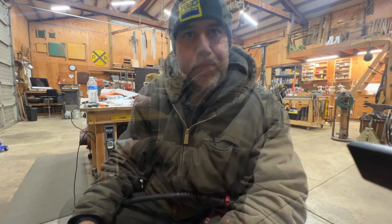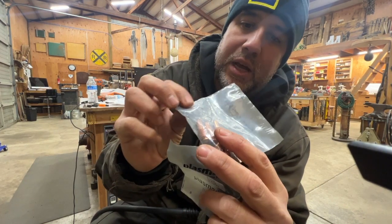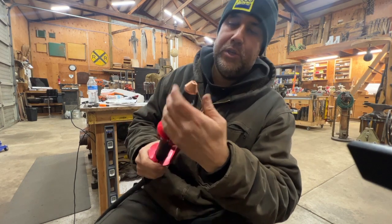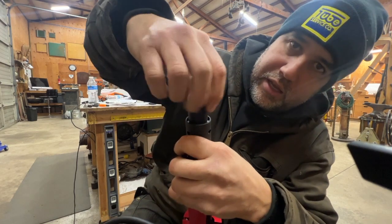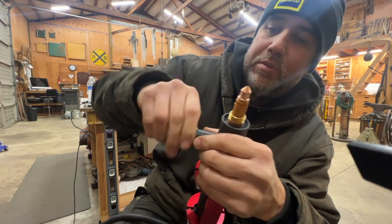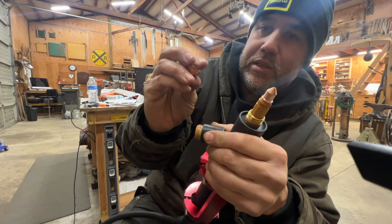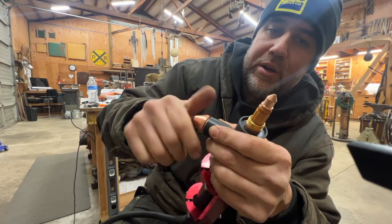When I open up this torch head, look how robust that looks. And then you've got the shielded nozzle — look at this thing. That part comes off right there too. There's no comparison.